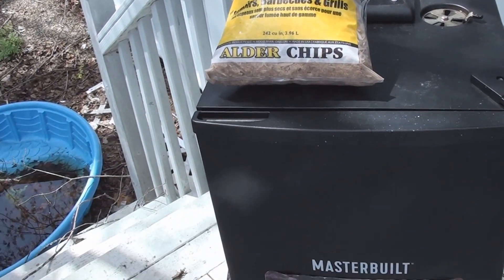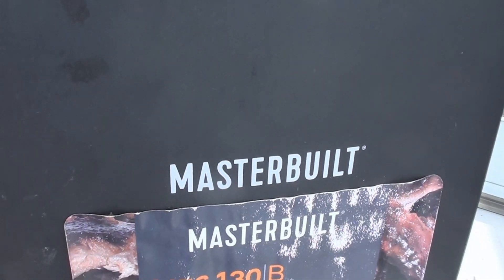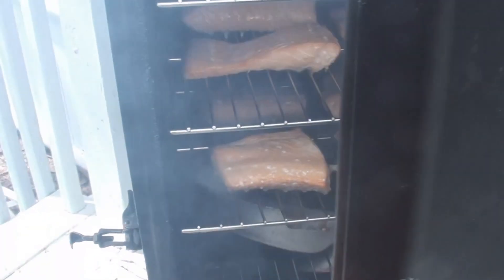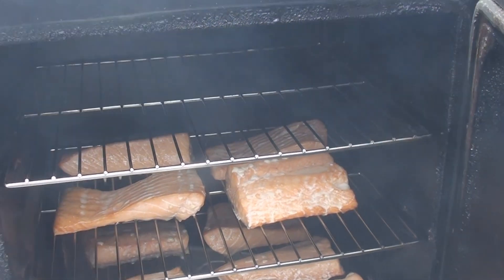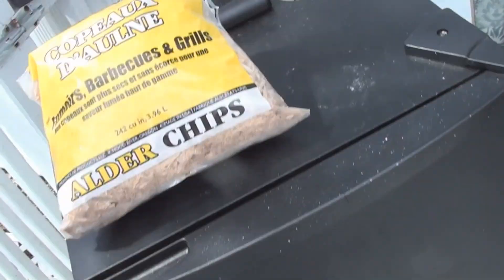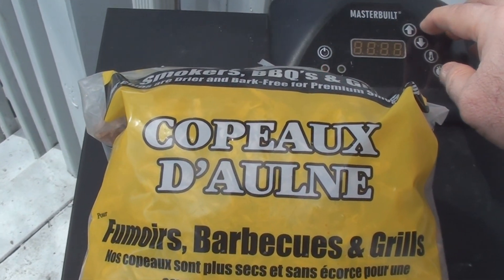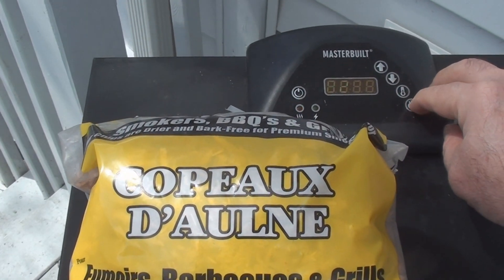It's been about two hours. Normally I wouldn't open this, but I want to give you guys a look at how this stuff smokes up nice and cooks. Oh yeah — there's the salmon. You can see it's starting to sweat and cook and smoke very nicely. We'll close that up and set the temperature to 165 for the next two hours.